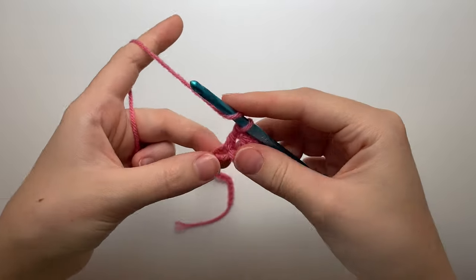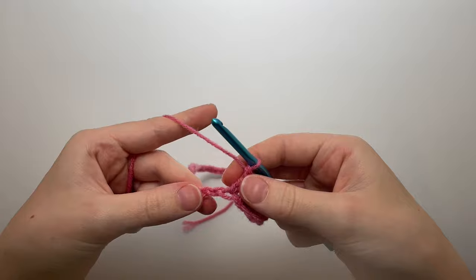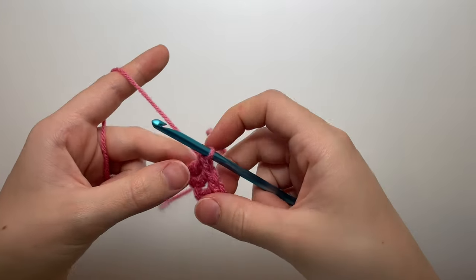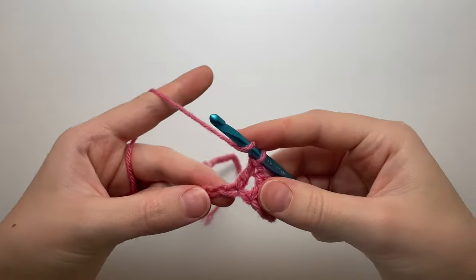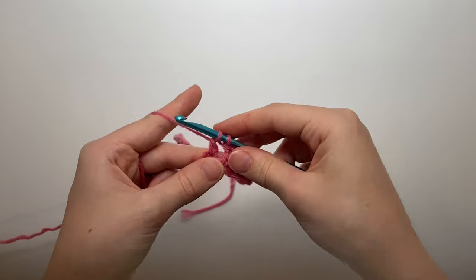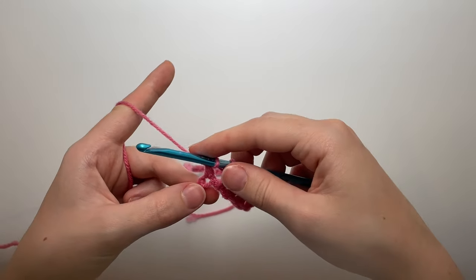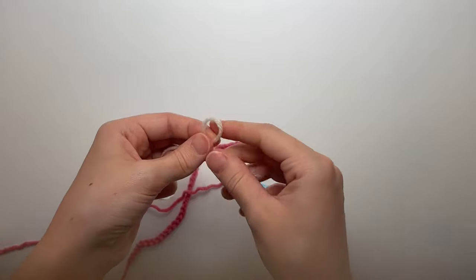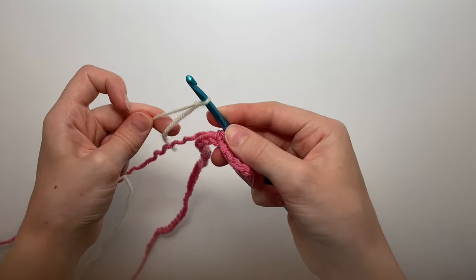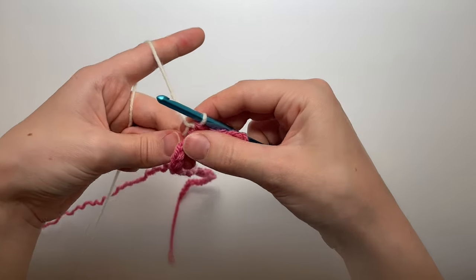For the fourth double crochet we're changing colors. Wrap your yarn, go into the stitch, yarn over pull up a loop, yarn over pull through two loops, then instead of yarning over with this color, pull through with the new color. Take your new color, make a slip knot, put it on the hook, tighten it a little, and pull it through those two loops. Tighten the pink down to make it snug.